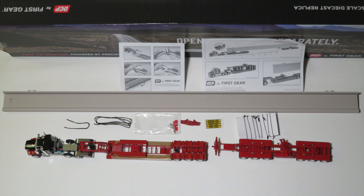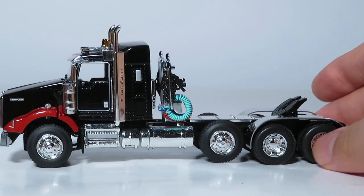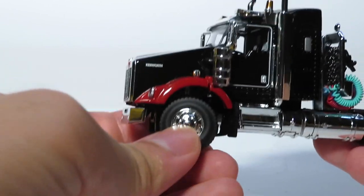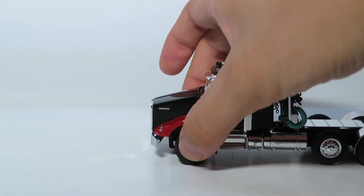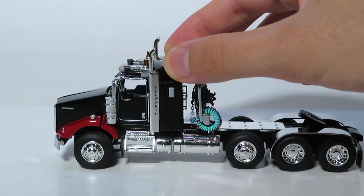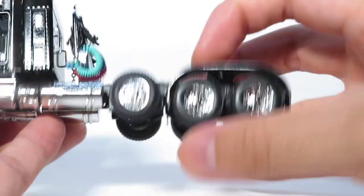Starting off with the first part of the set, this is the T-800 tractor itself. As you can see it looks very sharp, it has a steering front axle, and the model is capable of following a pretty decent steering curve and rolling nicely as well. By applying gentle pressure we can see the model has actual suspension modeled in the rear axles.